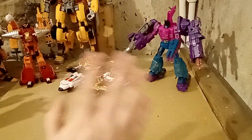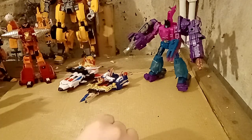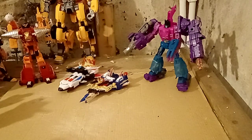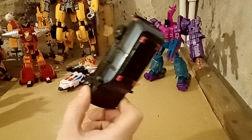Hello! Welcome to Transformation Help Episode 2. Today we're going to help Phoenix in talking about how to transform this guy, which is Studio Series Berserker.